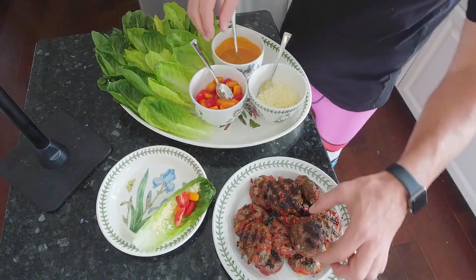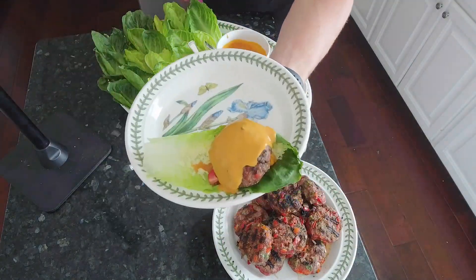To put everything together, take the heart of romaine, cheese, tomato, sauce, and enjoy. This was so good.